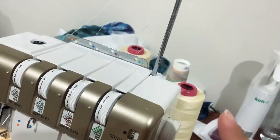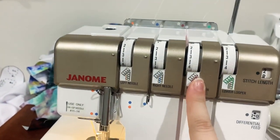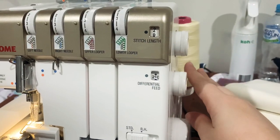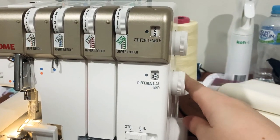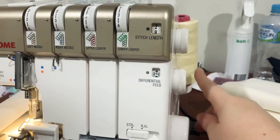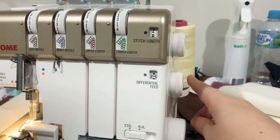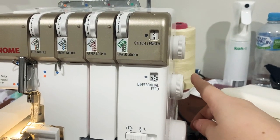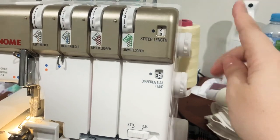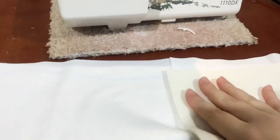I've got Maxi Lock in the upper looper to give the pretty little swirl that I like, and then in the others I just have a 100% polyester overlocking thread — it's like a pale yellow but it goes really nice with the rainbow.